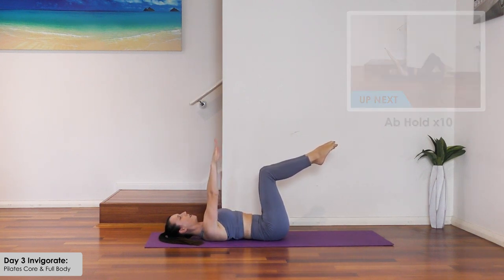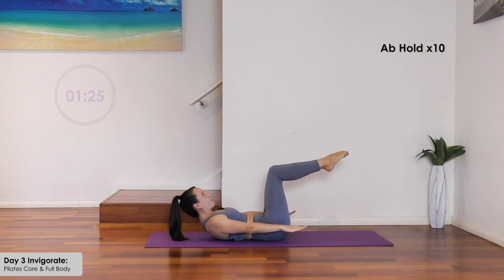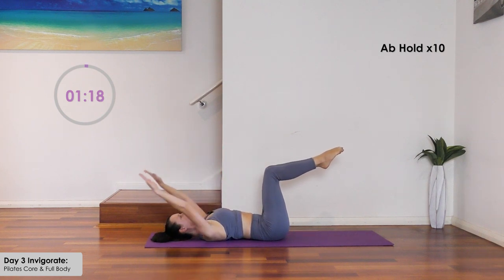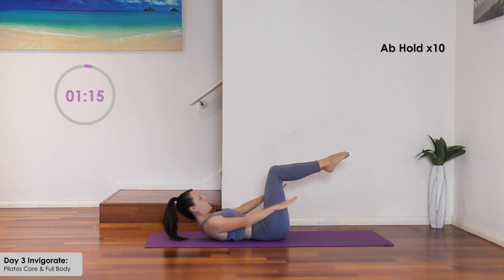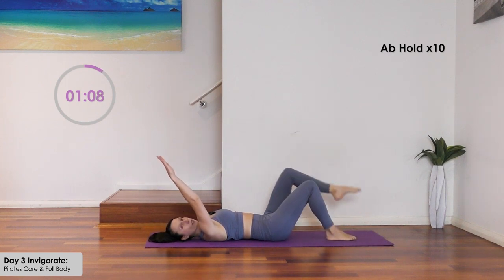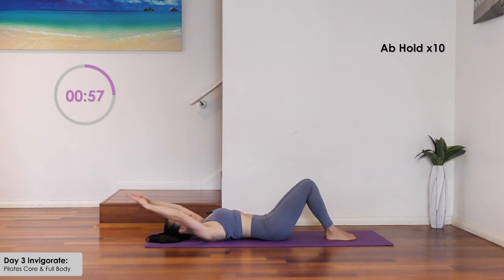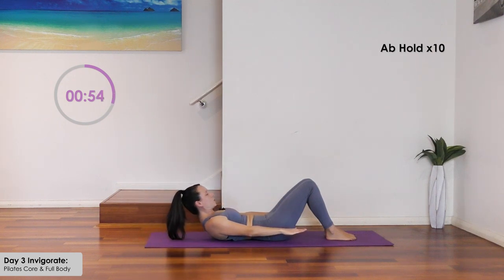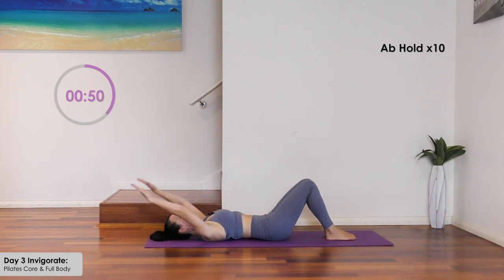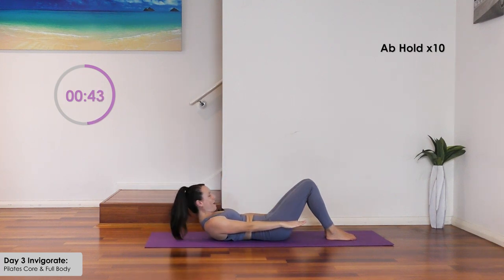Hold both legs at tabletop. Arms to the ceiling, inhale, exhale and lift — be light through your vertebrae, not digging your back down. Hold for three counts and back. Inhale, exhale, draw the tummy in and lift. If this is too much for your legs, back, or hip flexors, bring your feet to the floor. Remember it's about quality not quantity — as you pull the arms down, resist through the air.